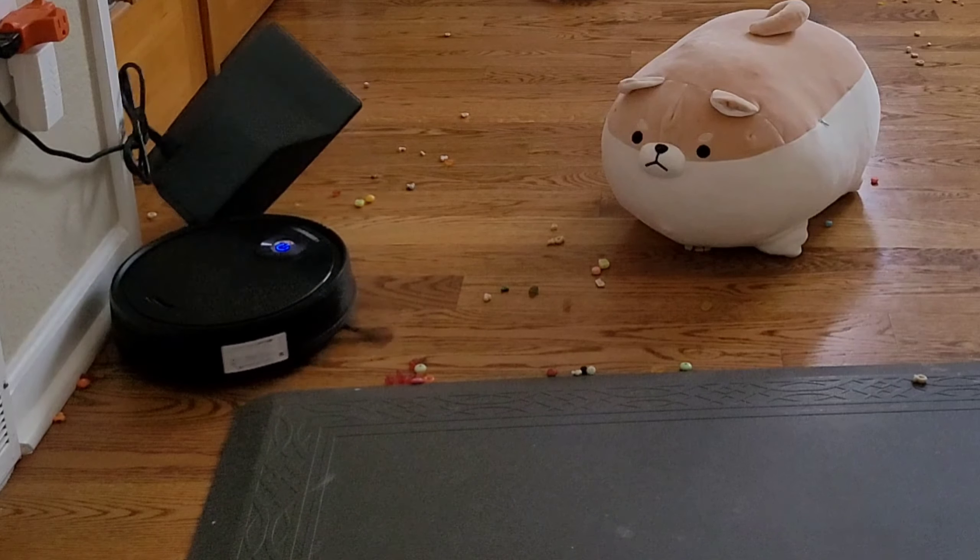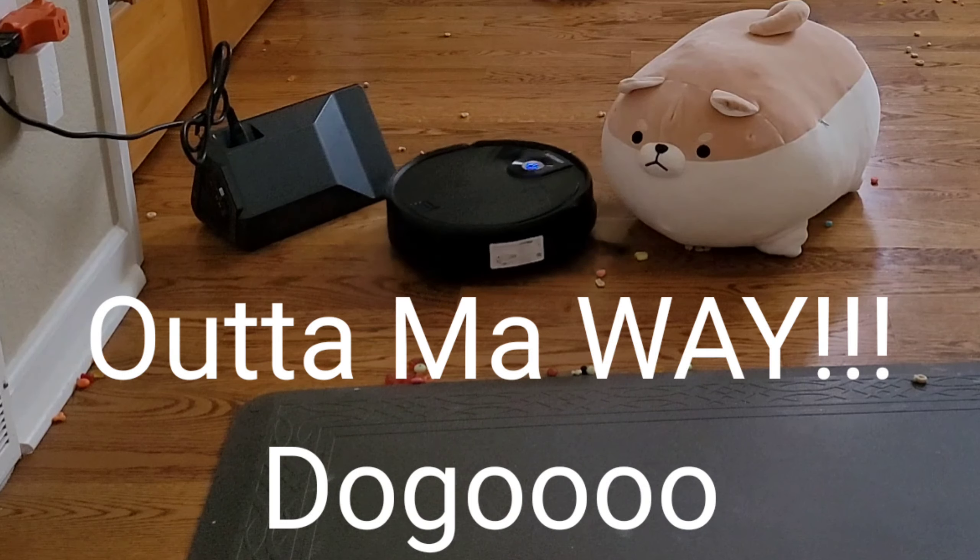Hey hey hey! How's it going? We got another awesome robot vacuum review. Today we got the A-Person A200.